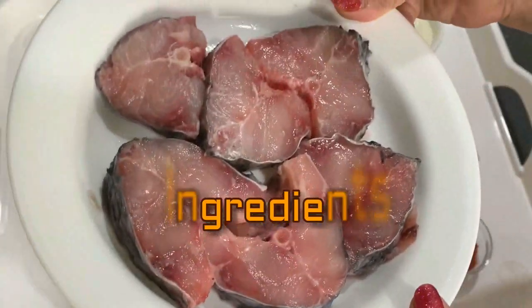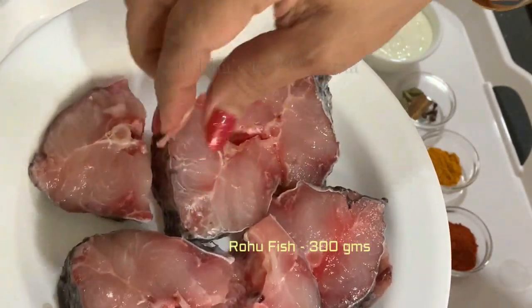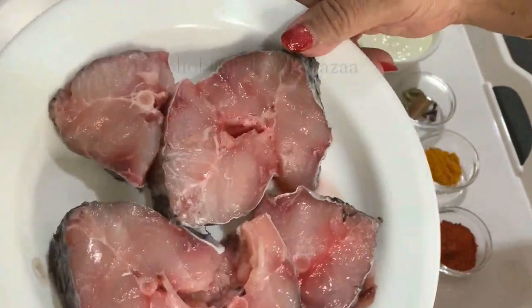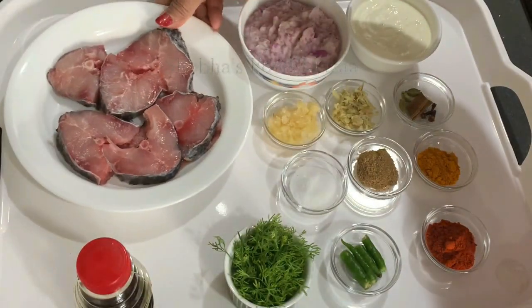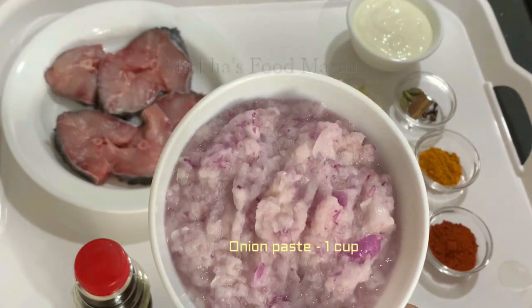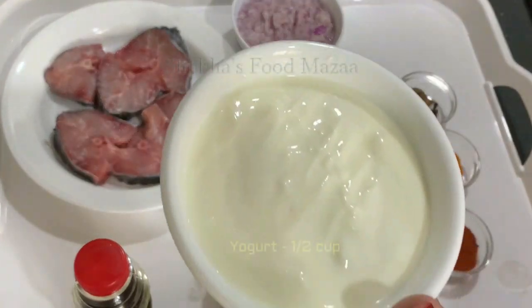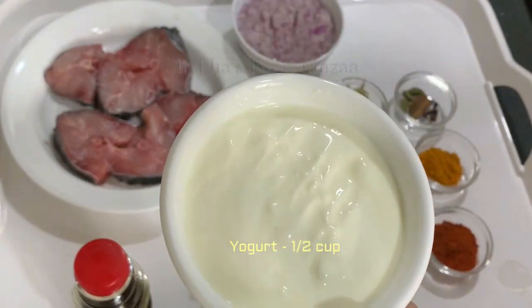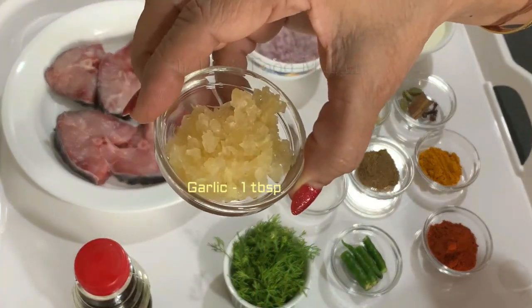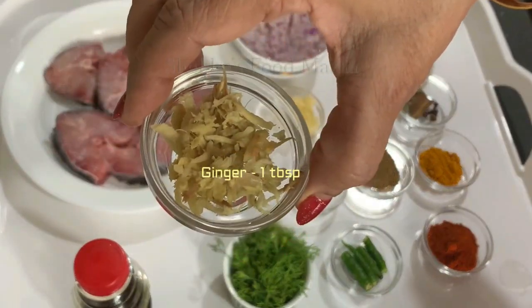Here are the ingredients. I've taken about 300 grams of rohu fish — for Bengali preparations they mostly use freshwater river fish, cut into medium size pieces. I have coarsely ground onion paste, about one cup. Half a cup of yogurt — whisk it well before using. One tablespoon of crushed garlic and one tablespoon of grated ginger.